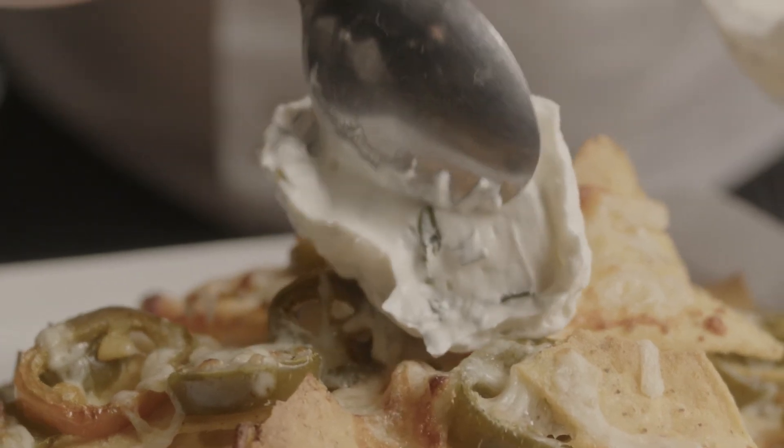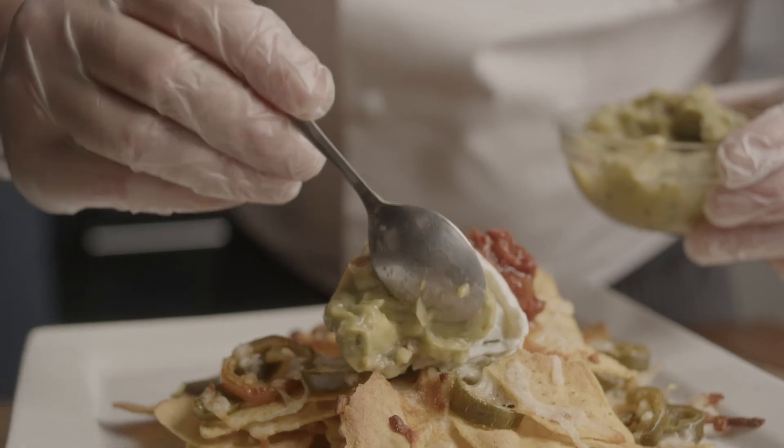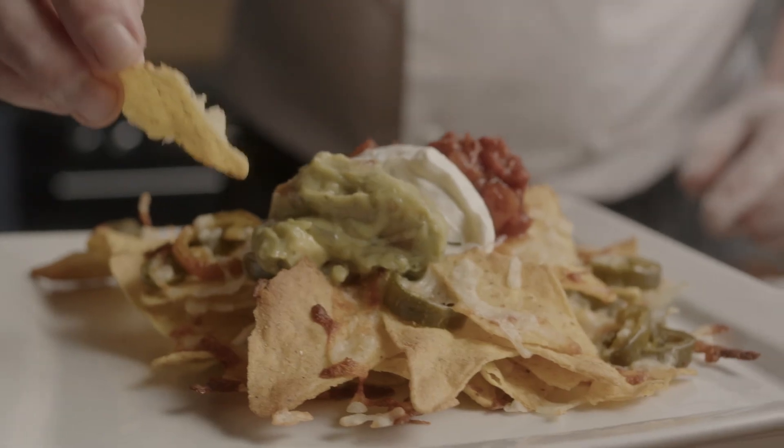To finish the dish we're going to add a spoon of the salsa, the sour cream and guacamole. Utilising the high-speed oven is a great simple way to serve this starter dish either from a front of house operation or from a main kitchen.